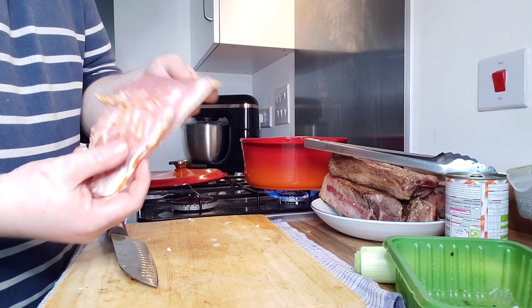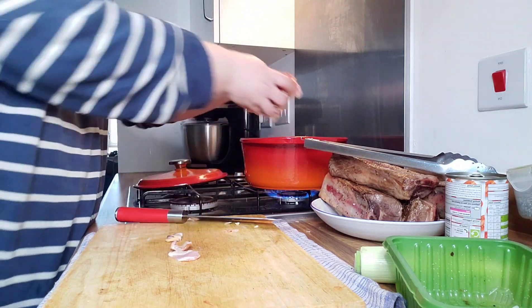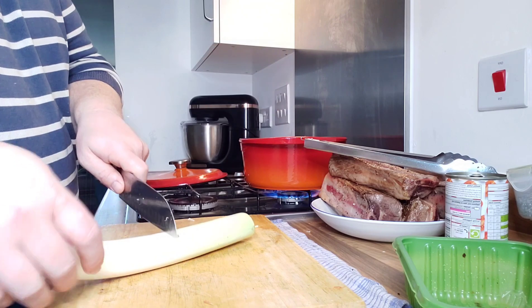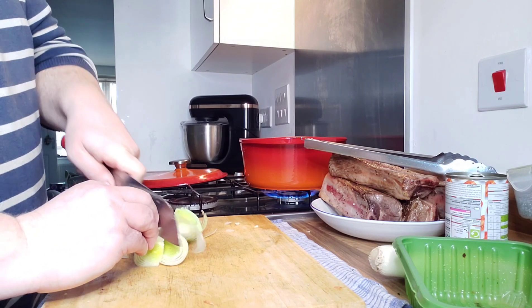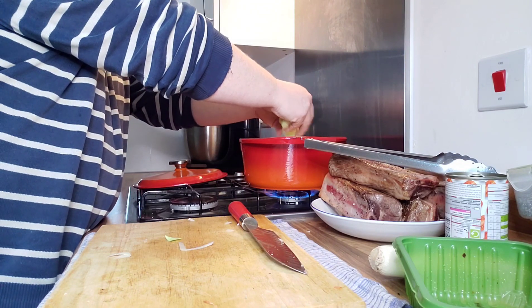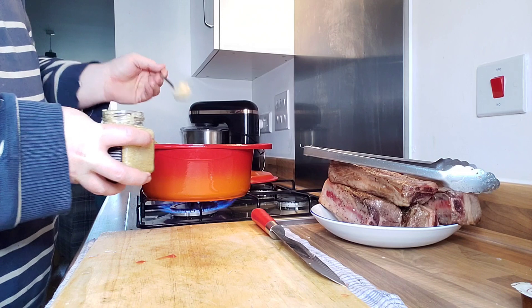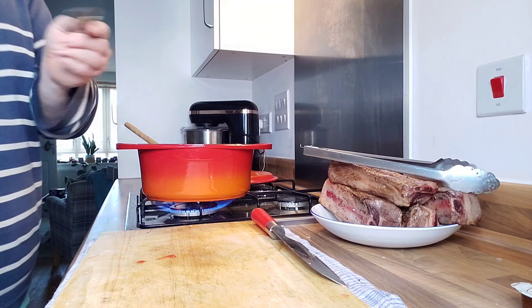I've got about 200 grams of streaky bacon — just going to roughly chop that and pop that in. I've got some leek; I'm going to slice about half of this and pop that in as well. I've got my trusty lazy garlic — I'm just going to pop a couple of teaspoons in and cook that out with the leeks and the bacon. Delicious! We want to leave this on for probably 15 minutes or so to cook out because it's quite big in volume at the minute, and we just need it all to reduce down before we can put the beef and the rest of the ingredients in.